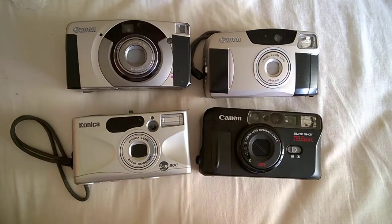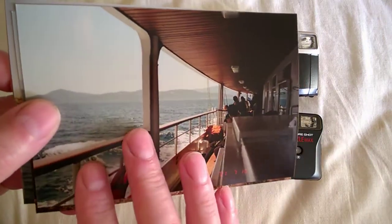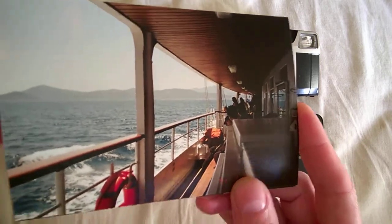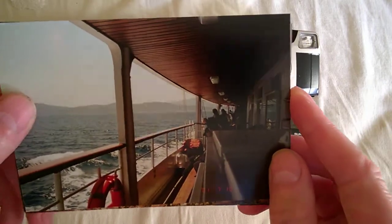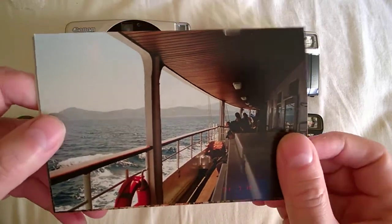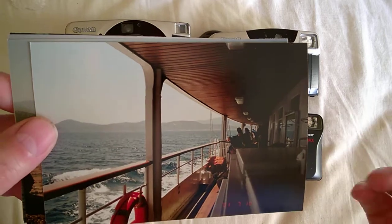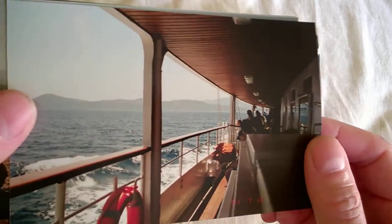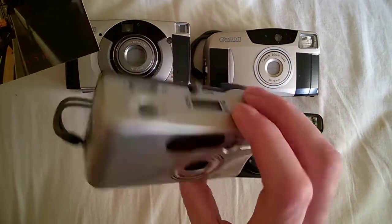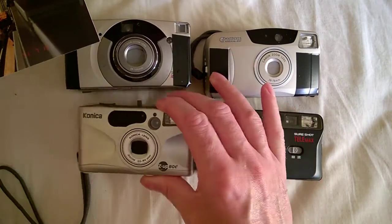Before I get started, let me throw something in. This is a camera I had maybe 20 years ago that I gave up on — it's a camera that today costs three or four hundred dollars and the price keeps climbing. It's called the Olympus Stylus (sometimes called the MGU). It's a very compact camera, much smaller than the Konica, which is the smallest of my bunch. The Olympus Stylus is slimmer and smaller, and also waterproof with a fixed f2.8 lens.